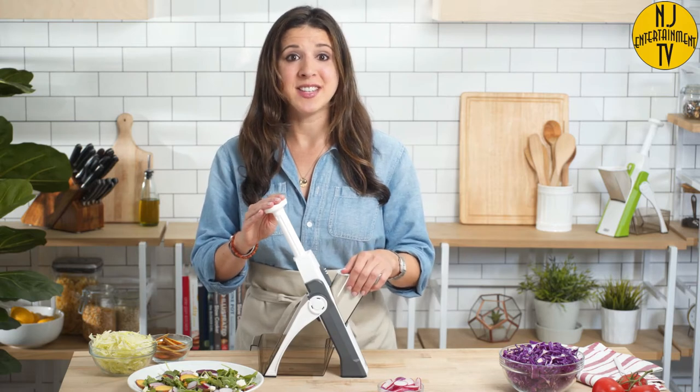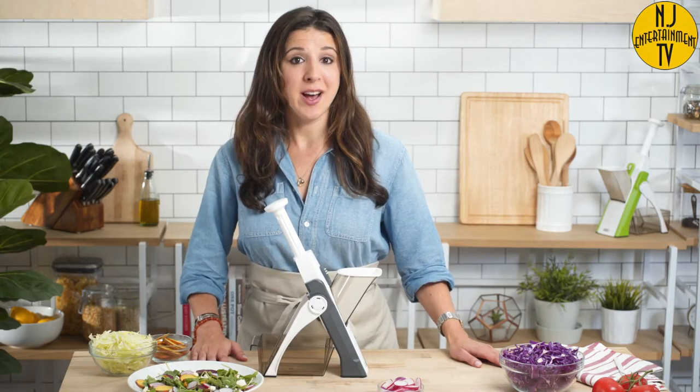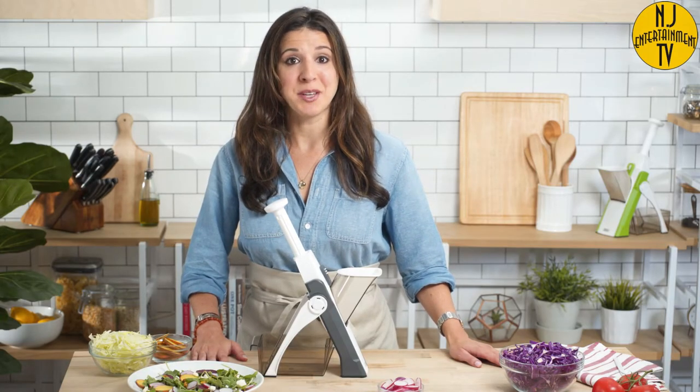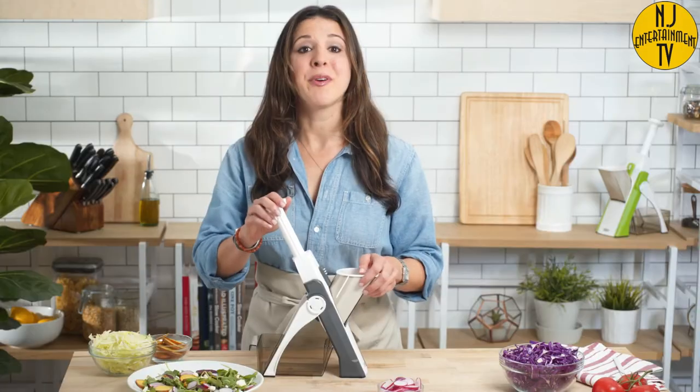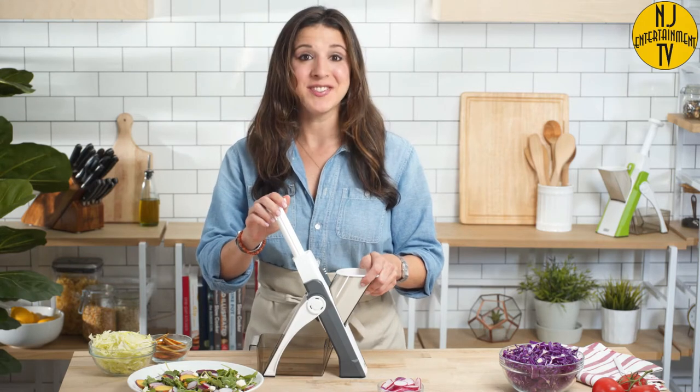And with the Safe Slice, it's easier and safer than ever. Here at Dash, helping you eat better is our number one priority. That's why we work hard every day to create high quality products and healthy recipes, all with the customer support team based right here in the USA. So bring your cooking to the next level and safely slice like a pro with the Dash Safe Slice Mandolin.